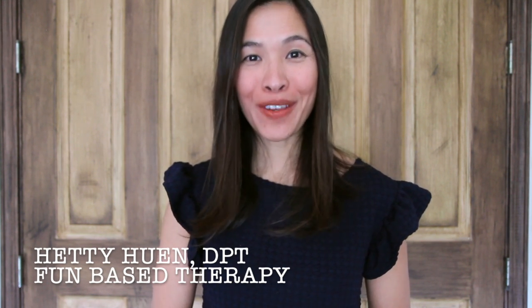Hi everybody, this is Hetty. I'm a pediatric physical therapist. Welcome to FunBase Therapy.